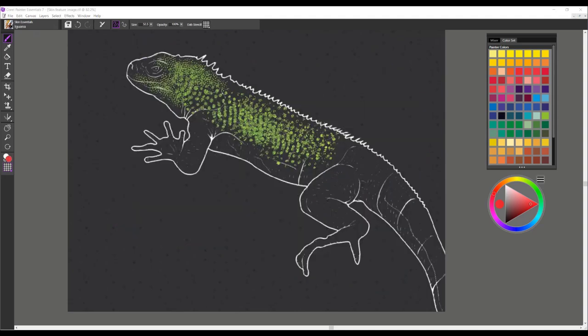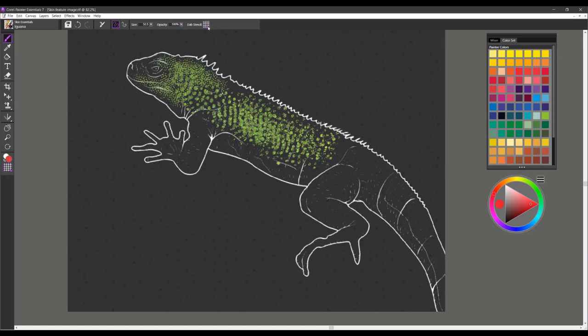The next brush is called Iguana. You'll also want to work with dab stencil, and the paper texture I really like using for this one is called Fine Dots, which is a default paper in Painter Essentials. Pick a nice green and you can see how it creates that really scaly effect — good for dragon skin, lizard skin, and snake skin. You can work with it large as well by increasing the size.